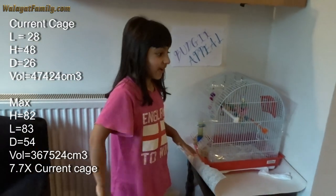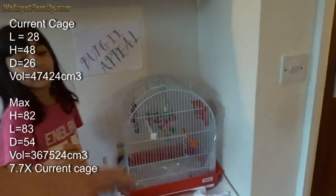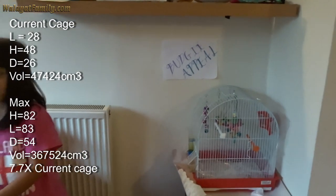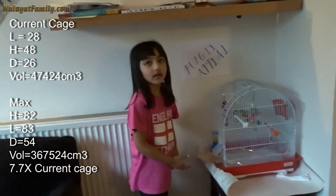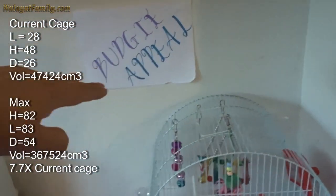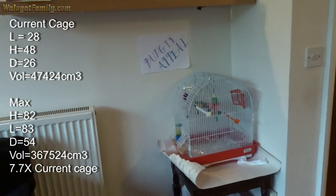We'll go look on Amazon and find the cage that best fits that space. 82 by 54 is about six times the current volume — that's too big. So we should have plenty of choice to get to three times the volume. It's a little bit taller, a lot longer and a lot more width. We're gonna leave it there — that's a nice space for it.